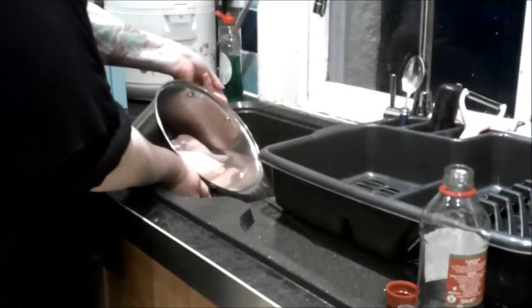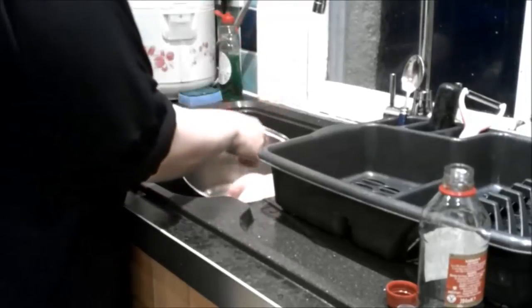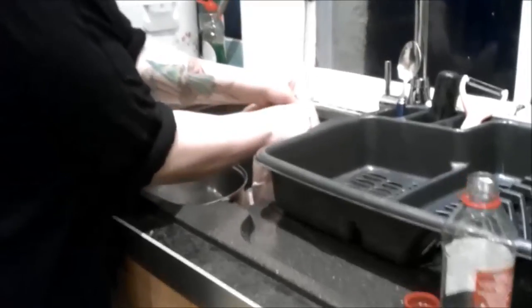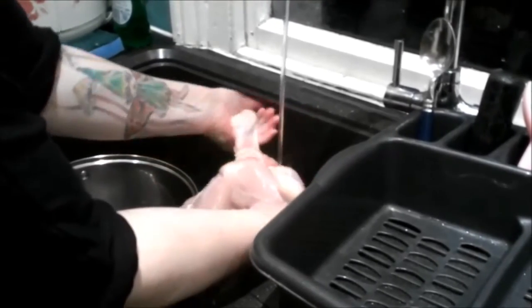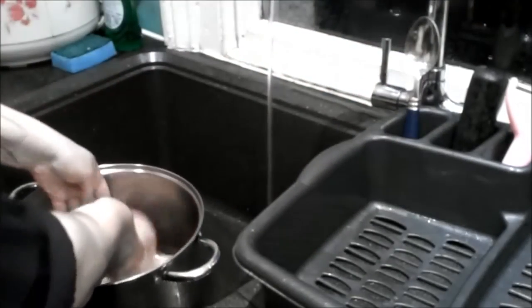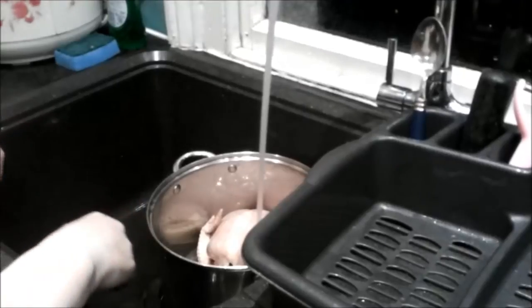After about an hour of soaking, we pour all that cloudy water out, bring the chicken out, and give her a good rinse. We want to rinse her off to make sure she's super clean and to get the excess salt off. Then breast side up, she goes in the pan and we fill it nearly full with cold water. This is the basis for our future stock.